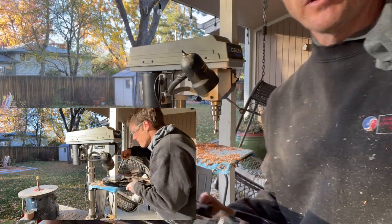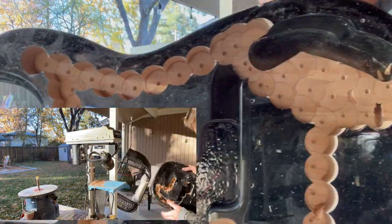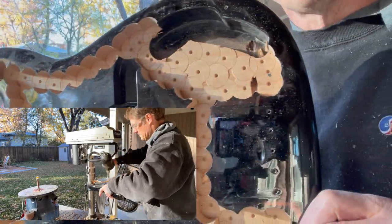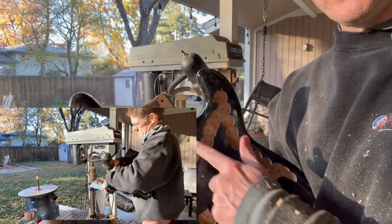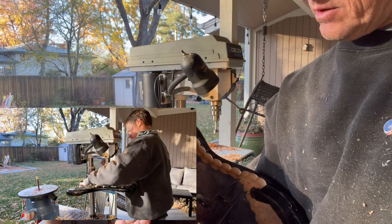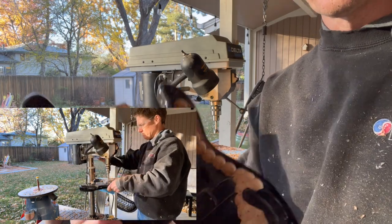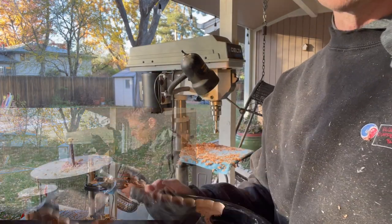I took a little break to let the drill bit cool down. So far I'm really liking how this is working — it's leaving a very cool pattern on the bottom of the tool too. I'll continue with the one-inch bit to get around the edges as close as I can, then switch to a larger bit to get the center section out. That should go a bit faster.